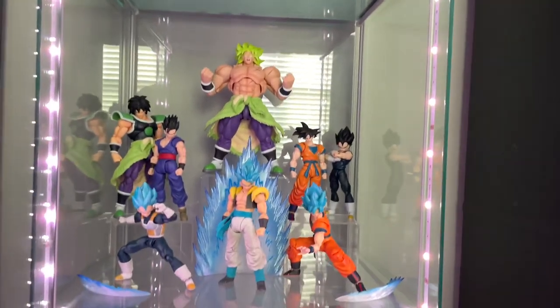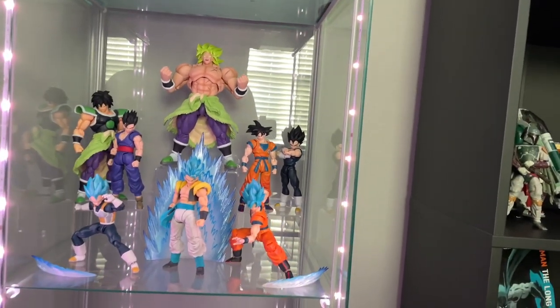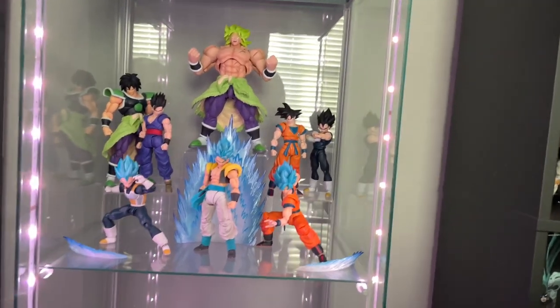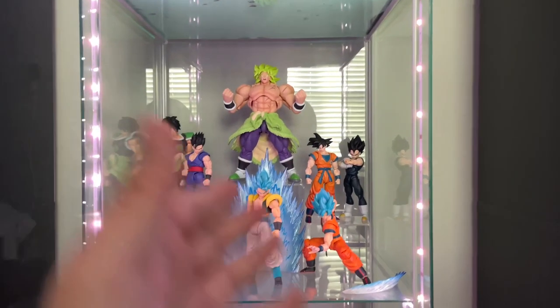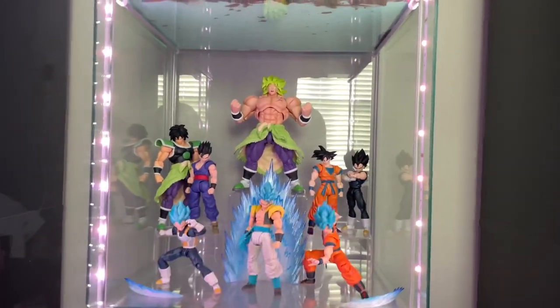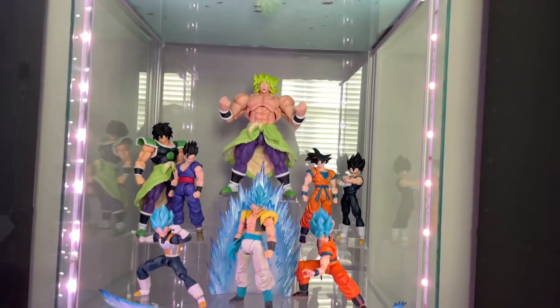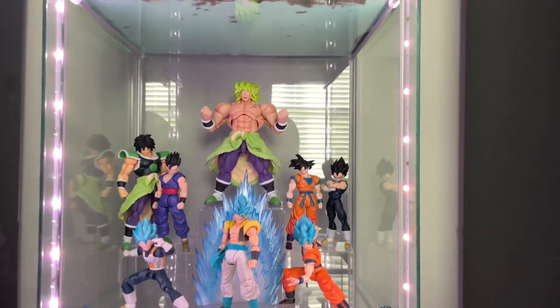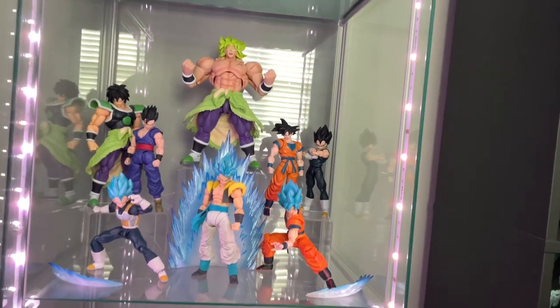What is going on guys, we are back with another display video. Today we're going to be creating a brand new Broly movie display slash superhero display. I have these three figures and I'm going to see if I can fit everybody into the same shelf. If not, I might just end up creating a Broly movie display.